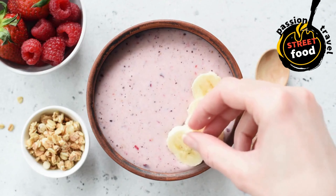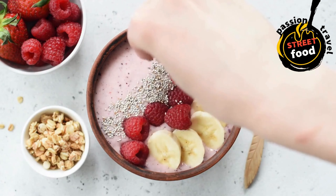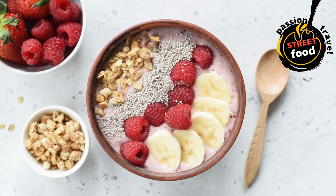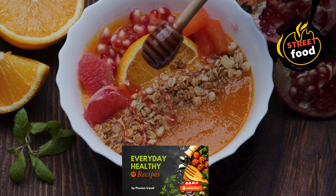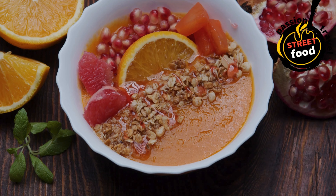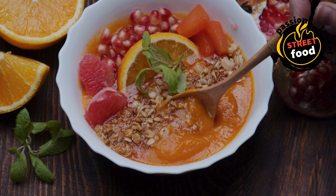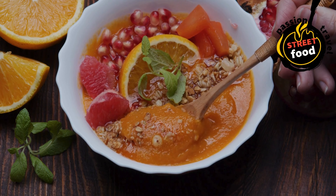Basic smoothie bowl recipe. Ingredients: 1 frozen banana for creaminess, half a cup frozen berries such as strawberries, blueberries, or mixed berries, half a cup frozen mango or pineapple — optional, for tropical flavor, half a cup milk (dairy or plant-based such as almond milk, oat milk, or coconut milk), half a cup Greek yogurt for creaminess and protein — optional, 1 tablespoon honey or maple syrup — optional, for sweetness.